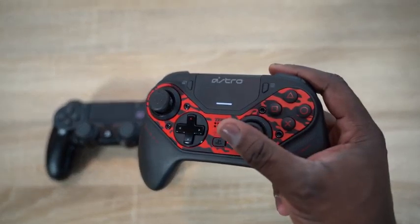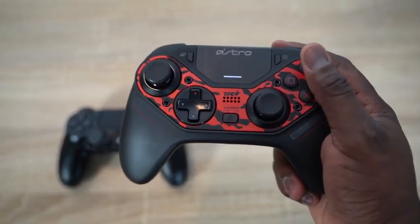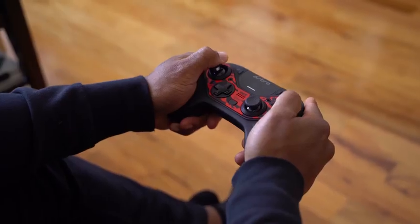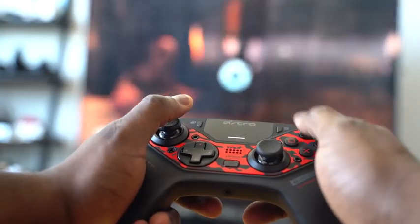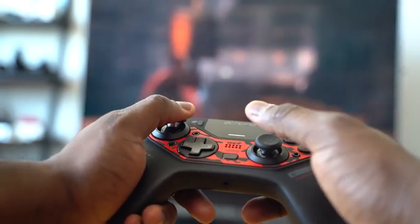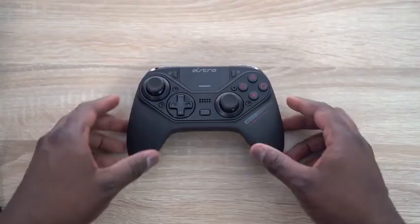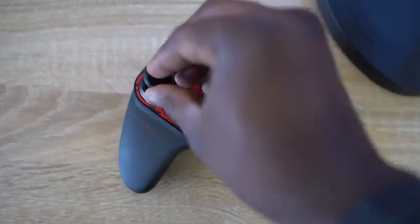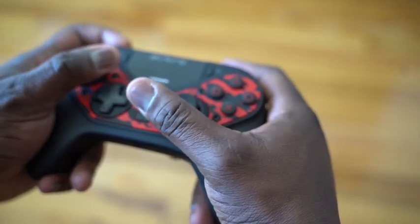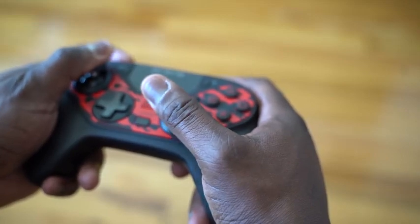The controller, when you feel it compared to the PlayStation 4 controller, feels really different. It doesn't have the same style — it's closer to something like the Pro controller for Nintendo Switch, or even an Xbox controller. I like the feel. As a pro controller, it feels really nice and weighted, not too heavy, not too light. All your buttons are here, and everything on the front faceplate can be remapped or moved around — you can move the position of your left or right thumbsticks, your D-pad, and your buttons anywhere you want, which is pretty cool.